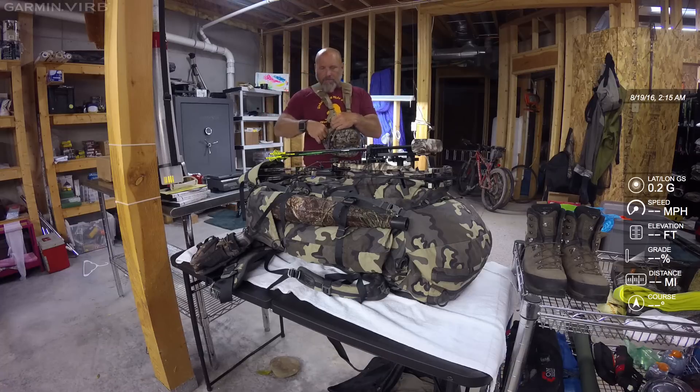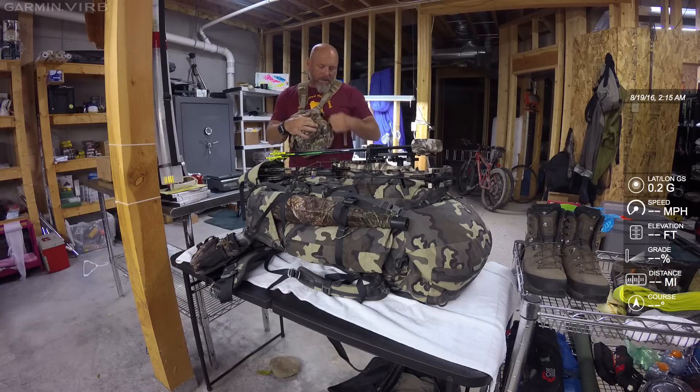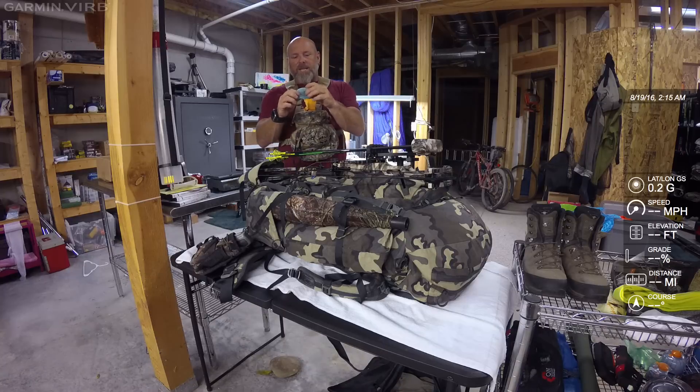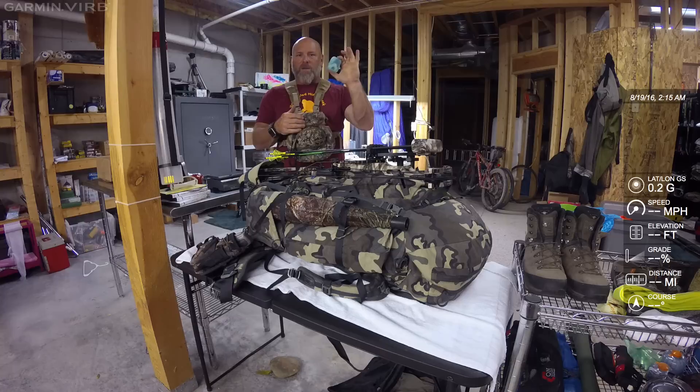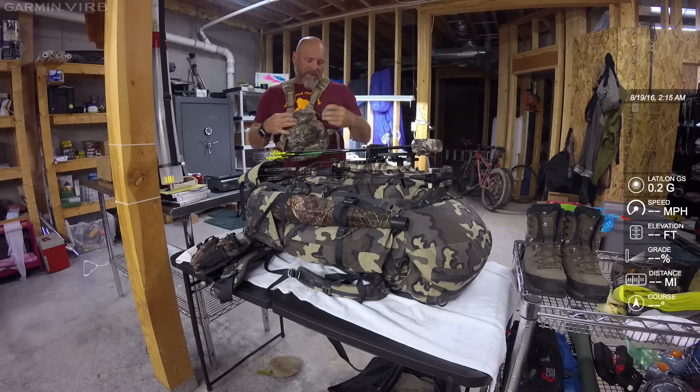On this side, I keep my primary elk calls and primary diaphragm calls. I've got a simple Primo's case — no Primo's calls inside, but I drilled holes in the case so it would vent. When you're out hunting all day and keeping those diaphragms in your mouth, I have four in here that I know and trust. I can swap them out during the day — as they get wet, I can put them in here and they tend to do okay as long as there are holes for ventilation.